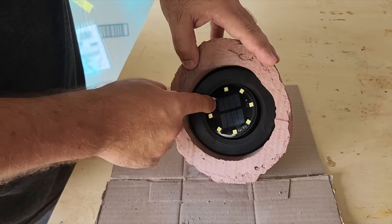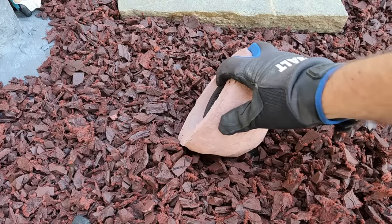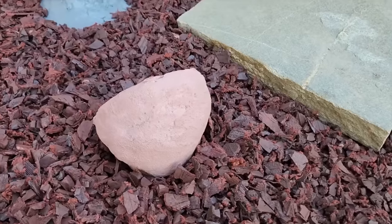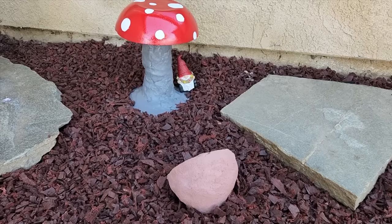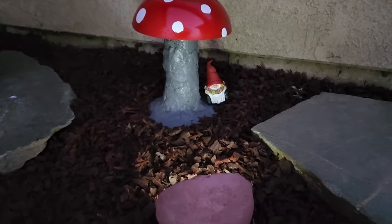Now it's time to put it where we want it. This one's going to go in my front garden. I'm going to move some of that bark mulch out of the way and put it in place. When you walk up, it just looks like a rock. But I want to light up my favorite mushroom that's out in front — when the sun sets, it lights it up. That way, anybody that walks up to my area can see my favorite decoration in the front yard.